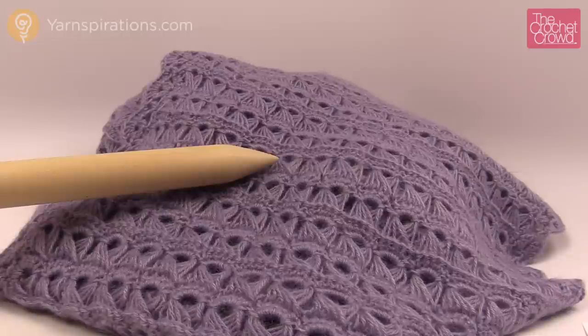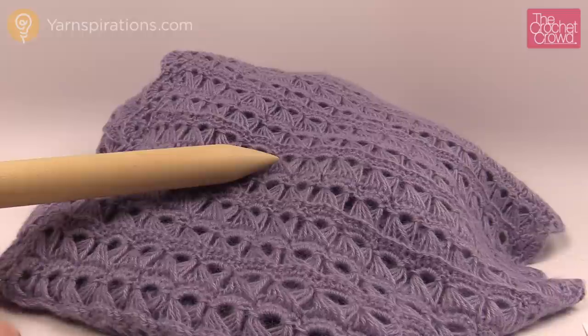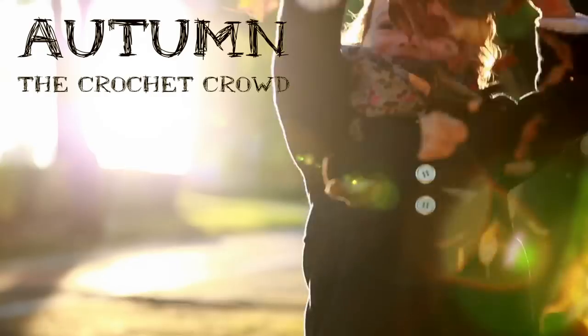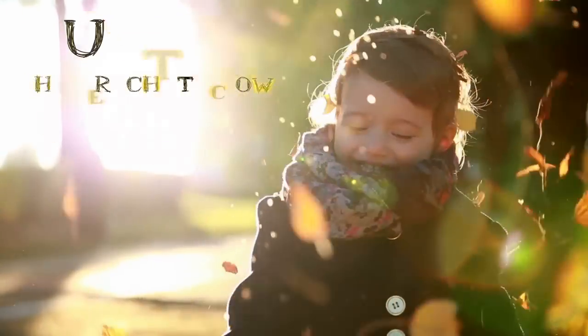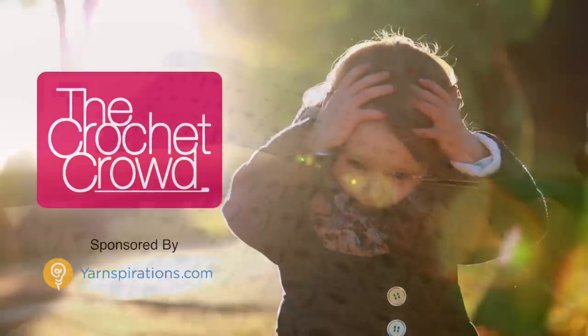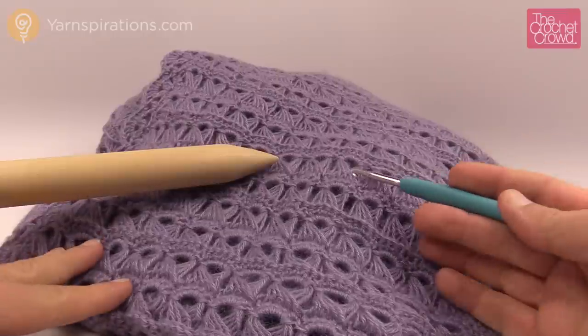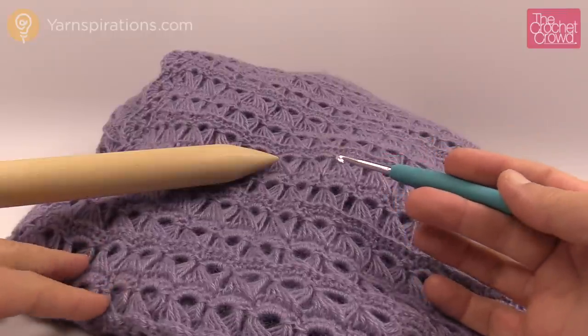In today's tutorial, let's explore broomstick lace. This is a wrap, but today I'm going to show you how to make a wrap, a shawl, or an afghan using this exact same stitch. Welcome back to The Crochet Crowd as well as Yarnspirations.com. I'm your host Mikey. Today we're going to experience broomstick lace — what you're seeing here is the broomstick lace wrap.